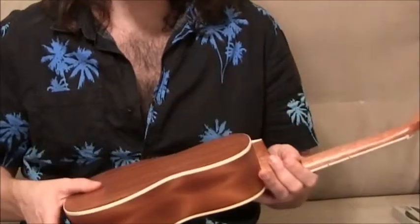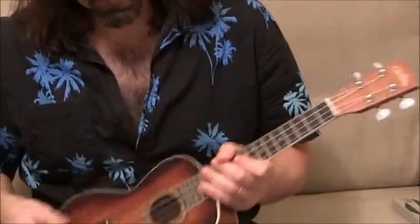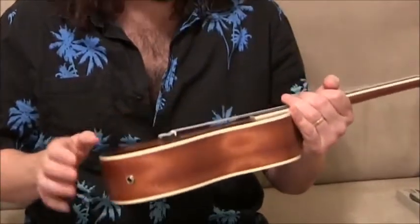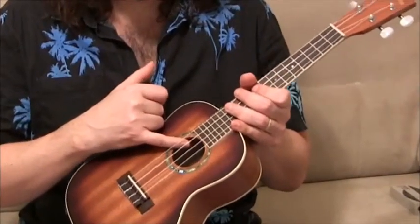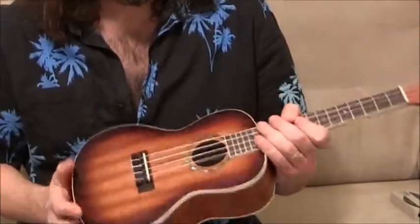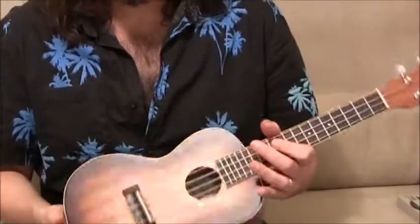This has a mahogany top, back and sides, and mahogany neck, and it has a rosewood fingerboard on it. It also has electronics on it so you can plug it right into the PA. The volume switch is right here in the sound hole — a little bit different having a volume switch in the sound hole, but it works. Really pretty instrument. It has this nice binding along the sides and the neck. Really nice. This is a concert size and I'm going to let you hear it right now.